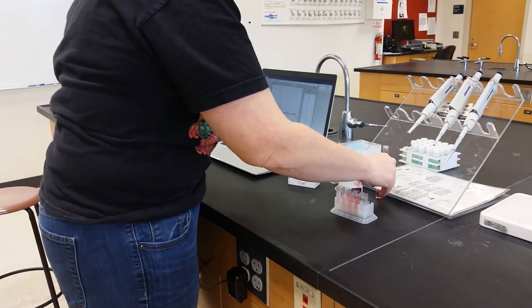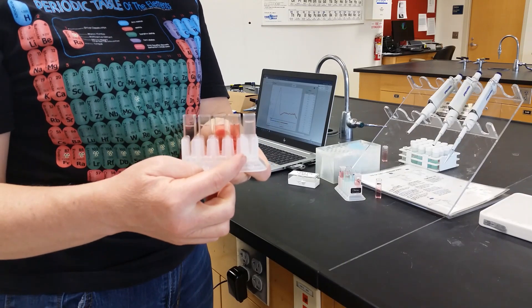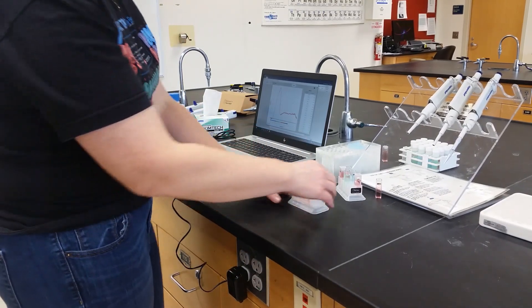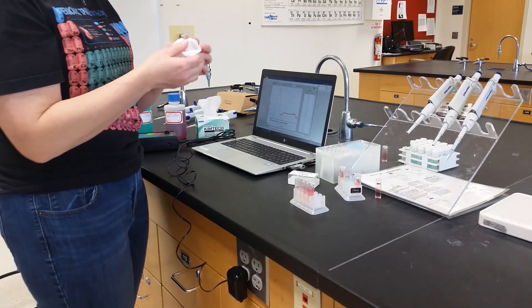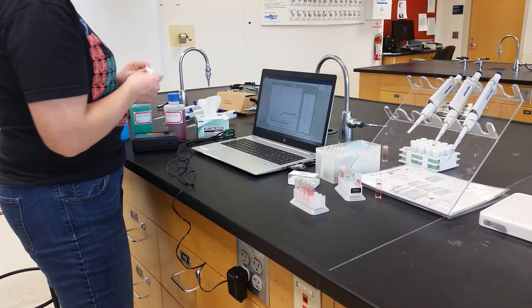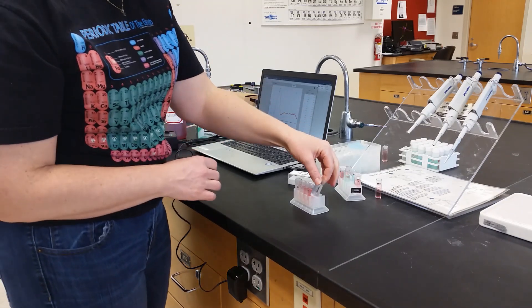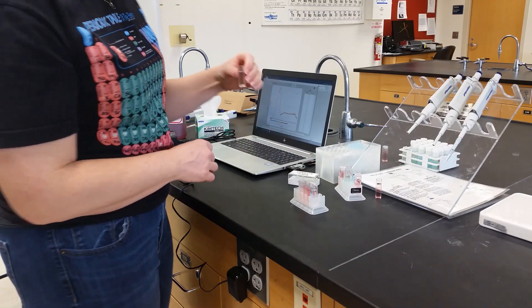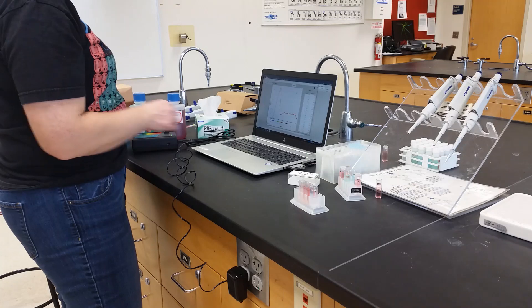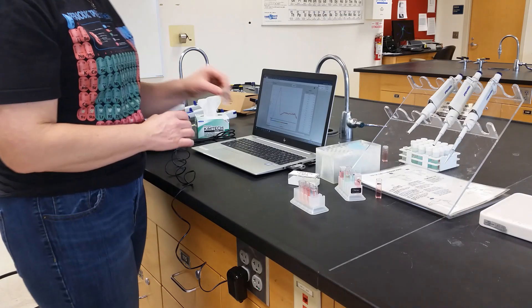We should now have stock solutions that are in different concentrations, and the shade also differs. We're going to finish our calibration by putting our blank DI water into our spectrophotometer after we have chosen the absorbance versus wavelength experiment. Finish the calibration. We put the lowest concentration, which is standard one, into our spectrophotometer. We hit collect, and stop, and rename our data set.